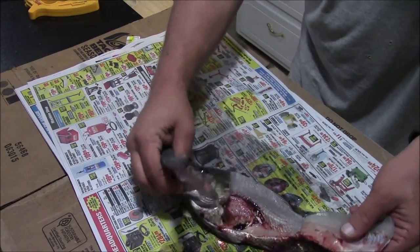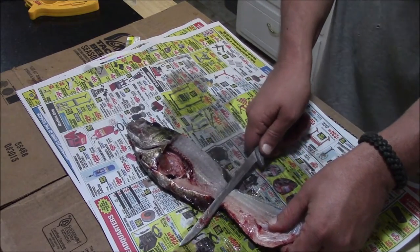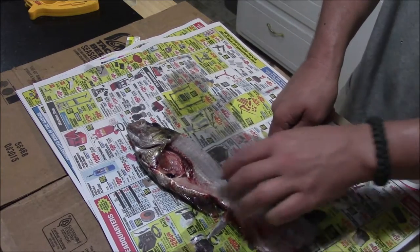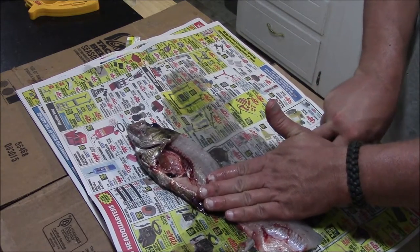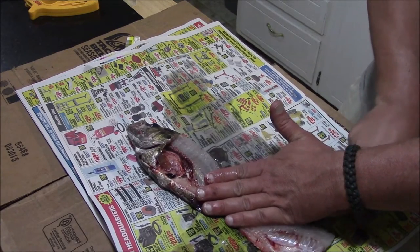When you're done with that, you flip the meat over, lay your knife sideways on the meat, and you should be able to cut between the meat and the skin. I find it easier if I lay my hand over the top of it, and you're just going to run that knife all the way up between the meat and the skin, lay it flat, and cut the meat off of the skin.